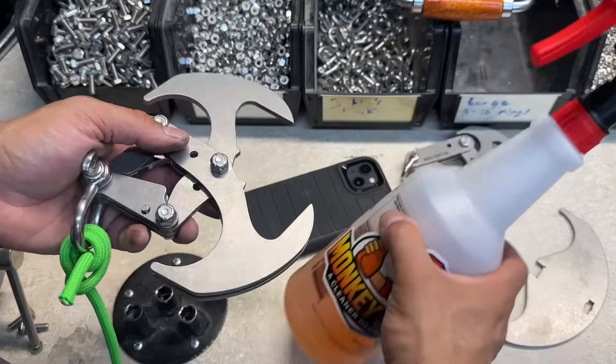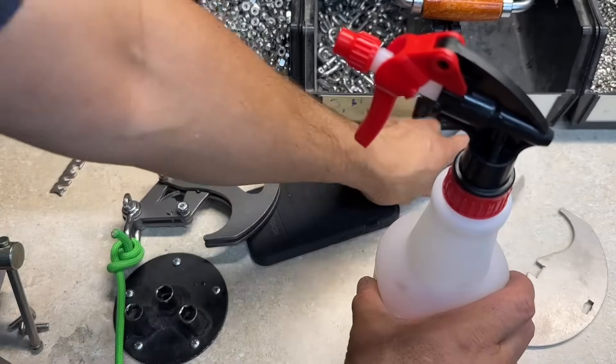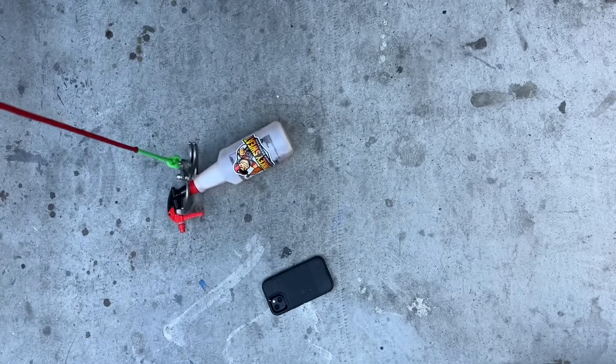The 3.0 is bigger, so it'll grab onto items that the 2.0 won't. You can see how little it would get. Bring down our Gravity Hook and grab our piece.